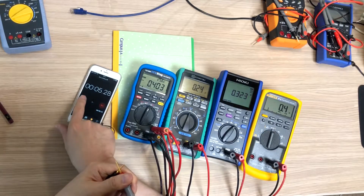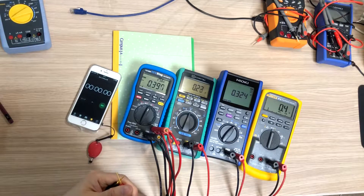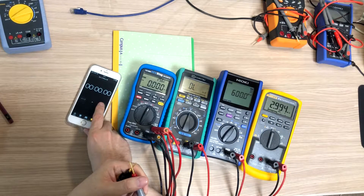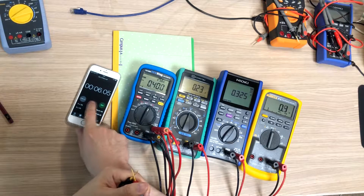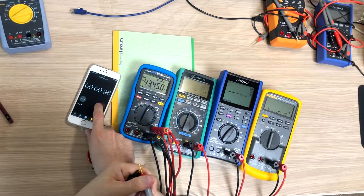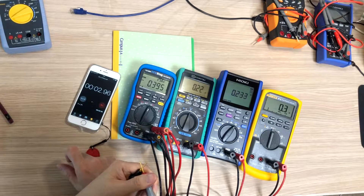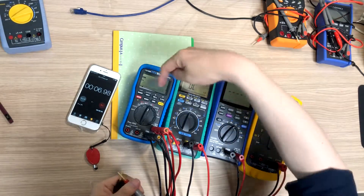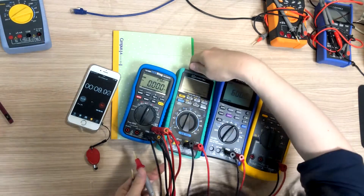It's about 3 seconds. It seems to be almost the same speed — again, about the same. It seems like these two meters are at a similar speed for auto-ranging.